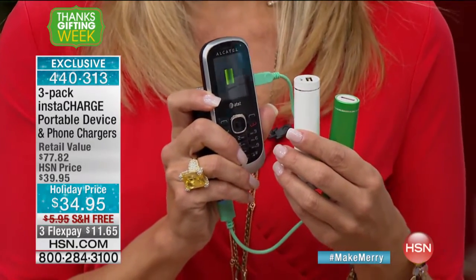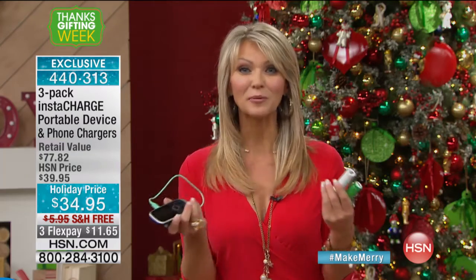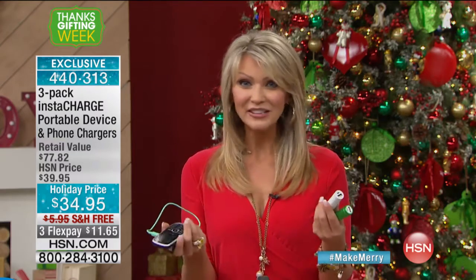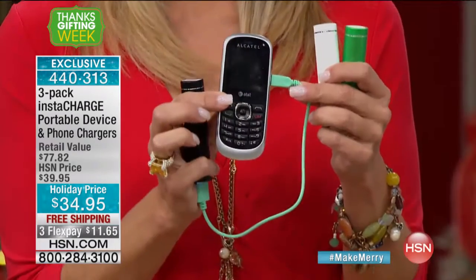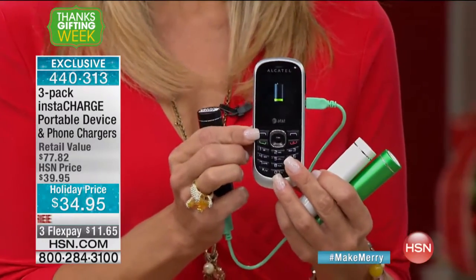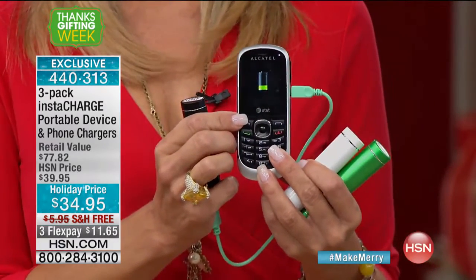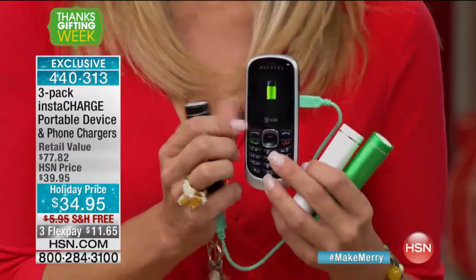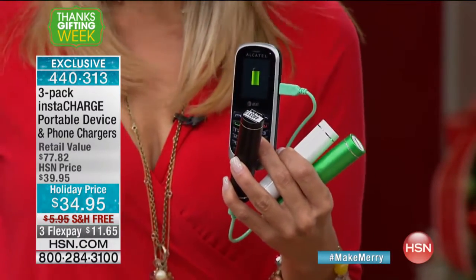Last year over 80,000 people chose these as gifts. This year you're going to give a gift people will use, because whatever digital gadget they have, you now have not one, not two, but three of these portable chargers. All you do is plug in the cable it comes with, and instantly you have power to that device. I raided my closet just to give you a few examples of what you can charge.